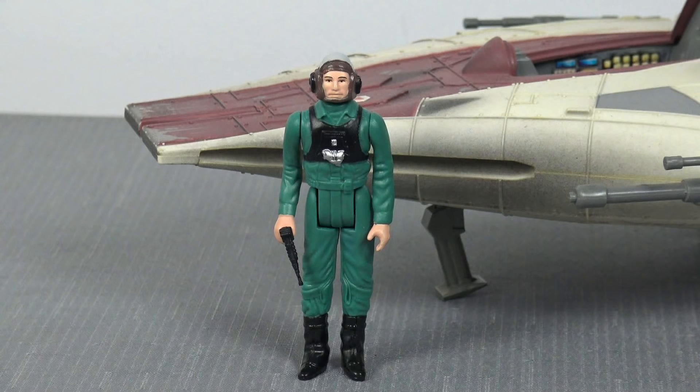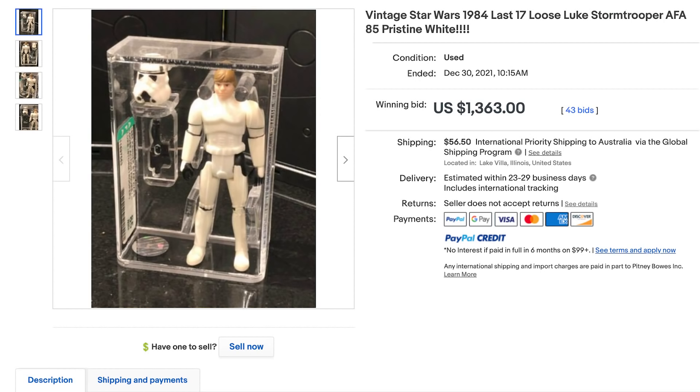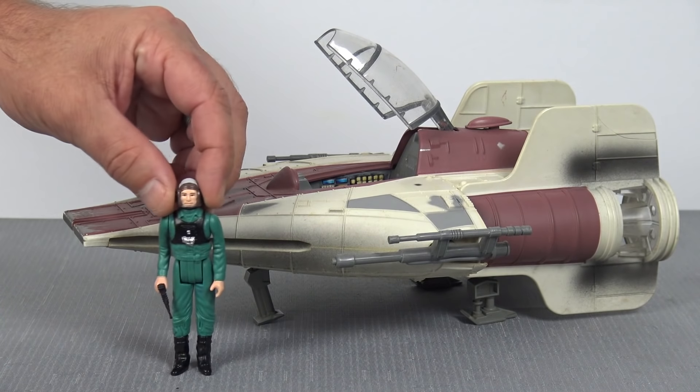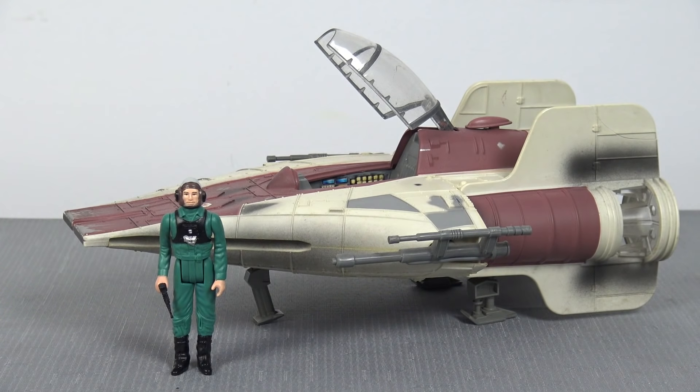Before I sign off, when this arrived in the mail the other day, I also got another two reproduction Stan Solo action figures. First of all, we have the A-Wing Pilot — another one of the infamous Last 17, which are ridiculously expensive nowadays. I'm just going to keep buying up the Stan Solo reproductions he's putting out because they're absolutely spot on. It's very pleasing to pair this figure up with the Power of the Force 2 A-Wing that was very kindly donated to the channel by George Aitken.